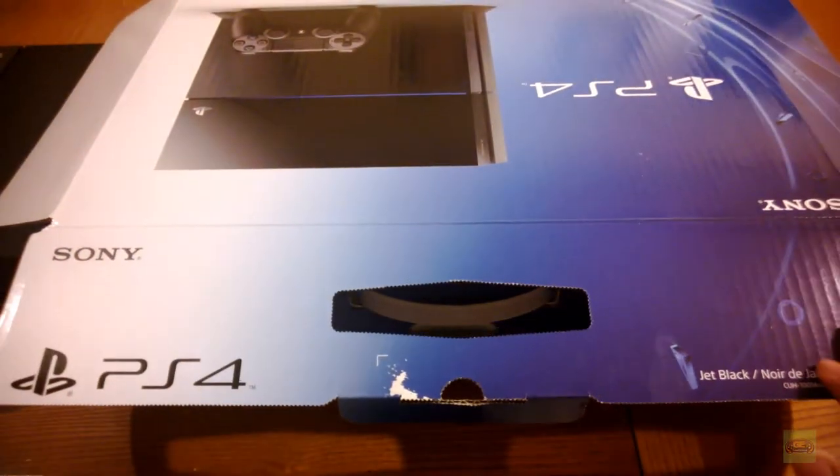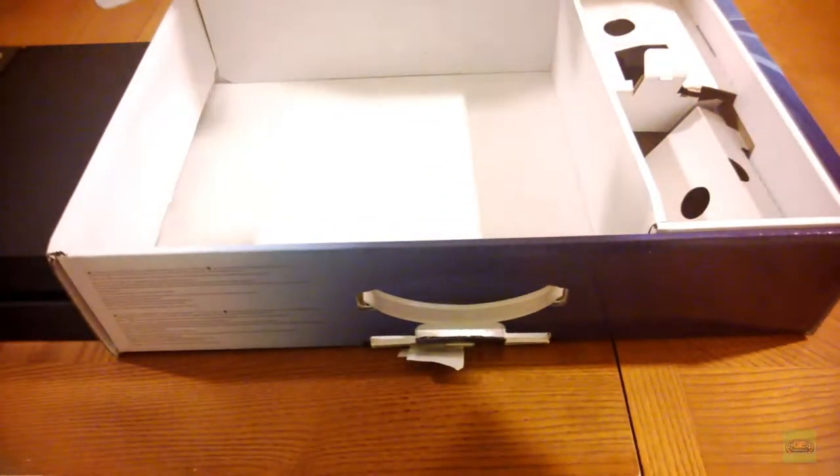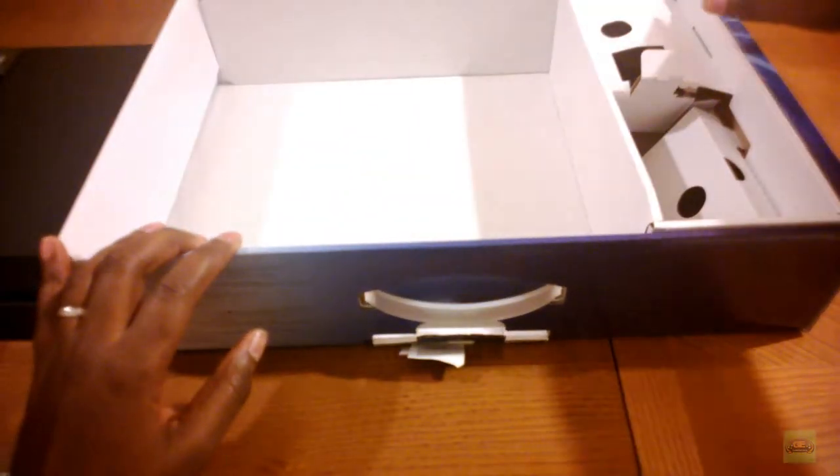First, need to open the box. This is the only SKU that I know is available, which is the jet black 500 gig internal hard drive model.